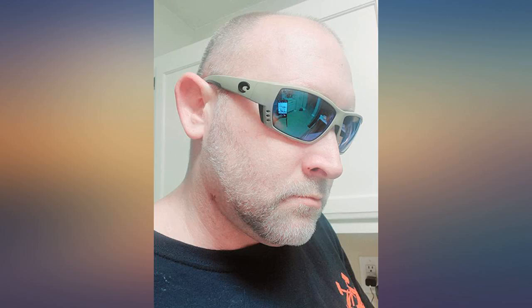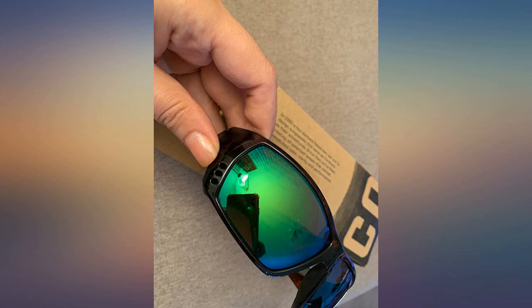My husband loves his new Costas. Great price, delivered on time, and it was exactly what he wanted. Got them for fishing around lakes, tried them on and immediately noticed the difference in comfort and lens clarity.